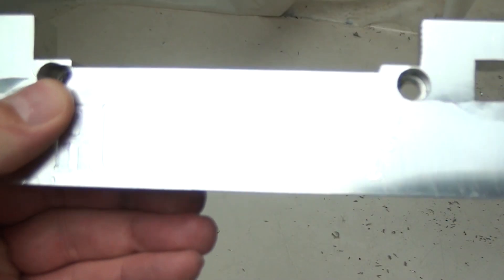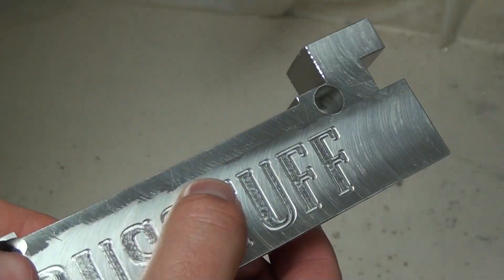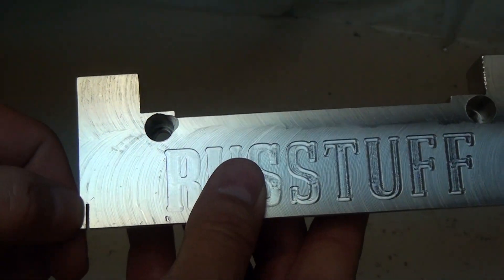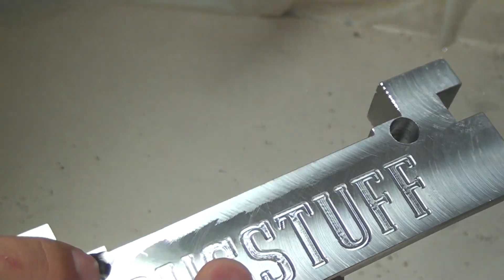I wanted to walk you through some of the mistakes I made while building this part. Dimensionally it's fine, but there are a lot of errors in it. I've left it pretty rough — you can see the face milling passes and I haven't cleaned that up and I'm not going to. The first thing is I put it in my band saw and didn't cut on the line I wanted, and I've got a gouge right here.